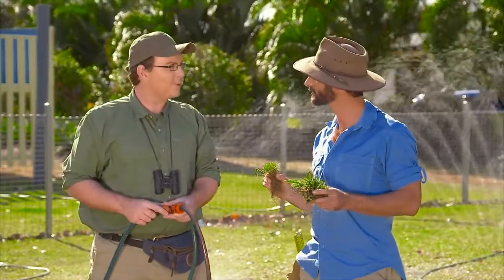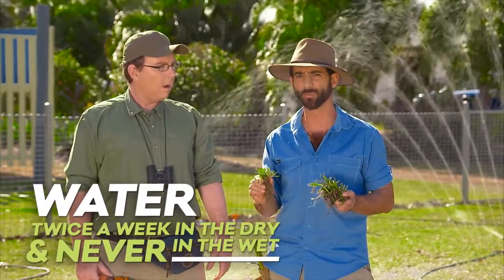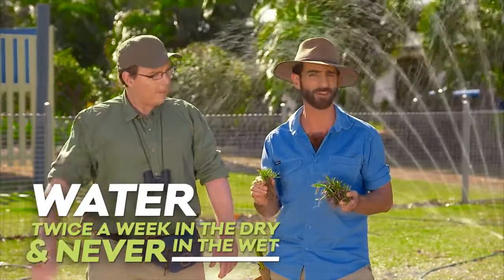So I should only water six or seven times a week all year round, right? Actually, you should make sure you don't breed. Other than that, water no more than twice a week in the drier periods, and never when it's wet.